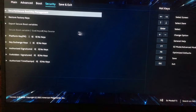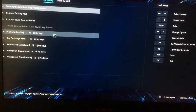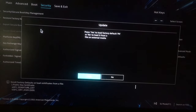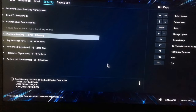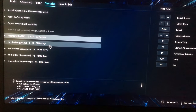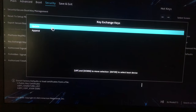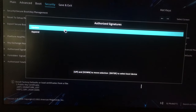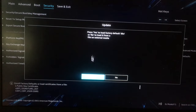Make sure all five settings are set to factory by clicking on each one and clicking update, then yes, and okay. It should change to factory settings. Do the same for the remaining four settings — clicking update, yes, and okay for each one.